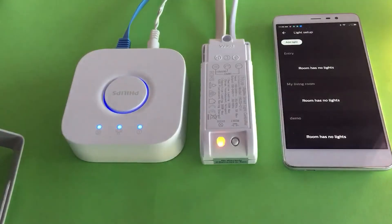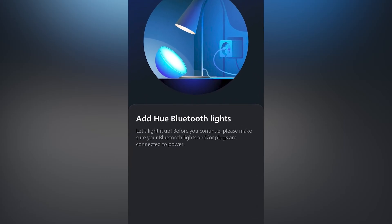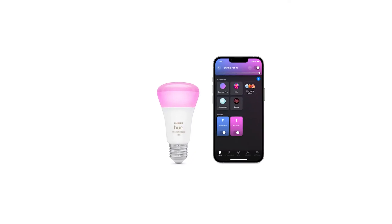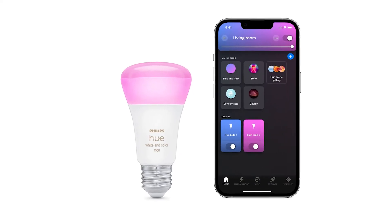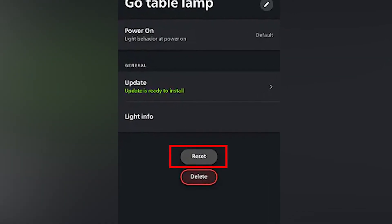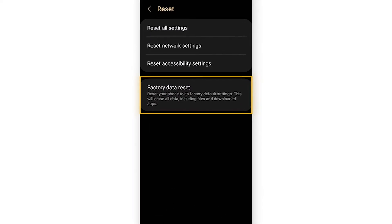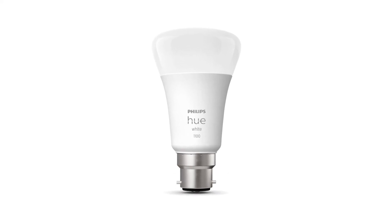Open the Hue app on your phone and tap on Add Light, then choose Add Bluetooth Light. Make sure your phone is within about 3 feet of the bulb so it can connect properly. Once the app finds the bulb, go into Light Settings, tap on Reset, and then select Factory Reset. This method is more of a last resort, but it can still work.